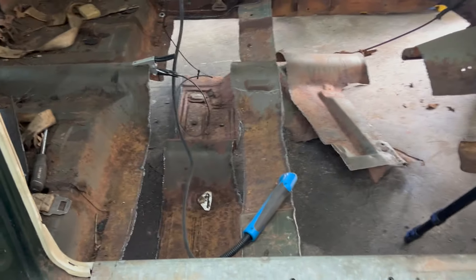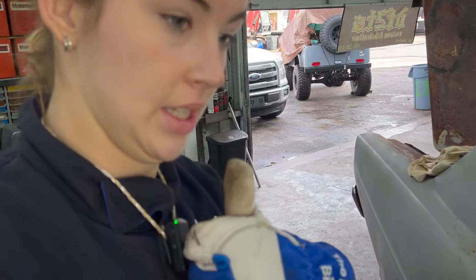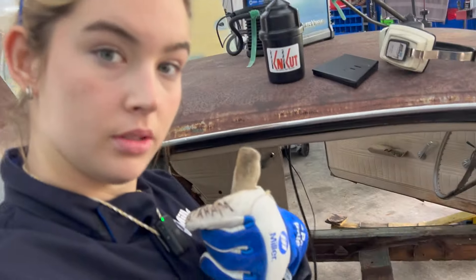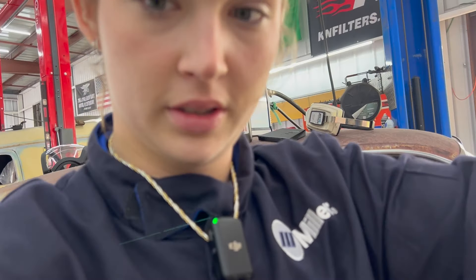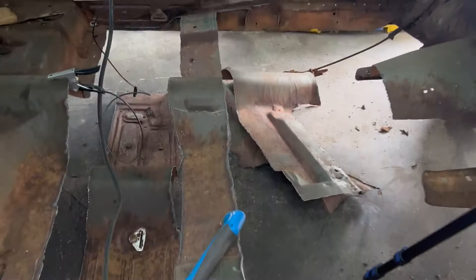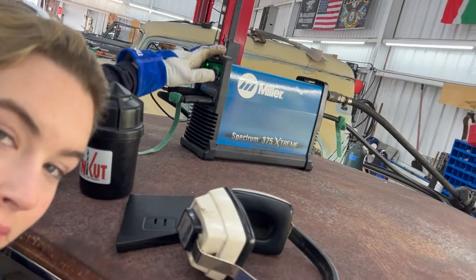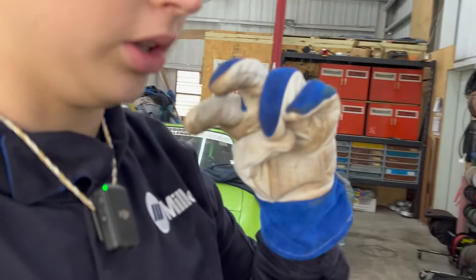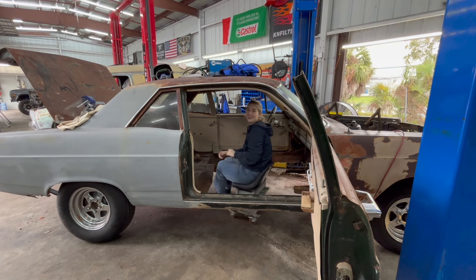We got all those floor panels out. It's really messy but it's okay. That was easy — that took like 20 minutes maybe. We love plasma cutters because normally that job wouldn't take that long, it would take hours. Handy dandy tool — thank you so much.